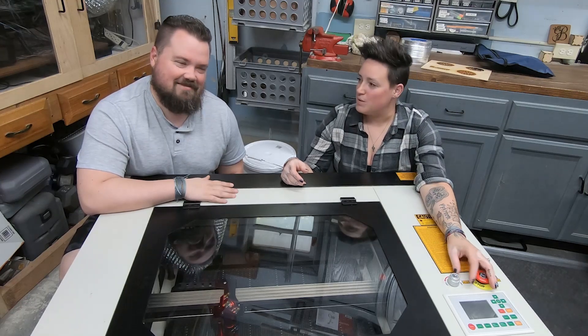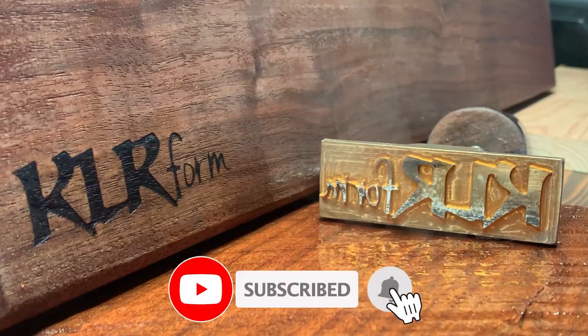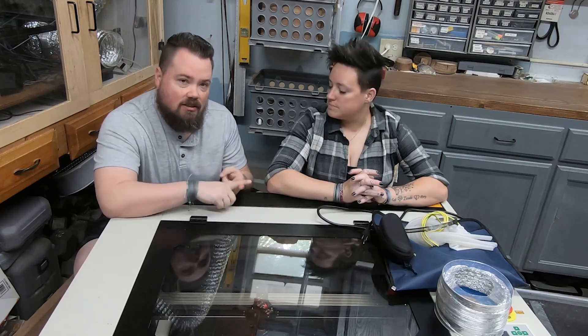Hey guys, welcome back. Today we are going to work on setting up the 60 watt laser. It is set up — we need a few things first. We're going to get the exhaust working and the water, and then we can start working on the computer.